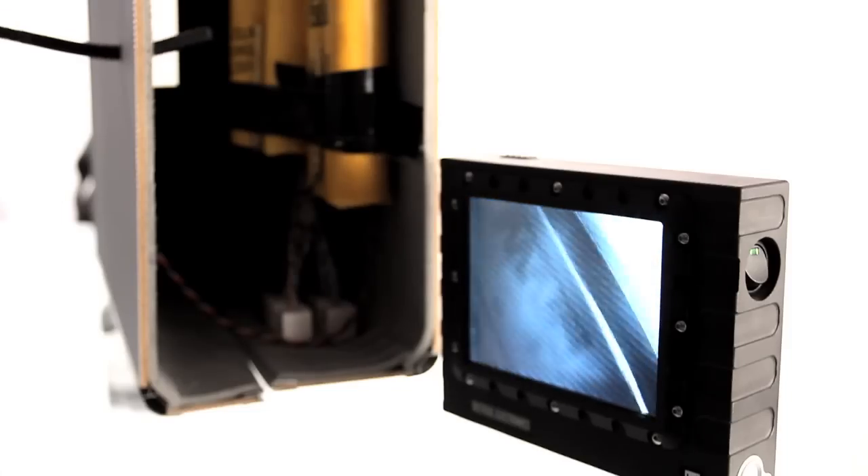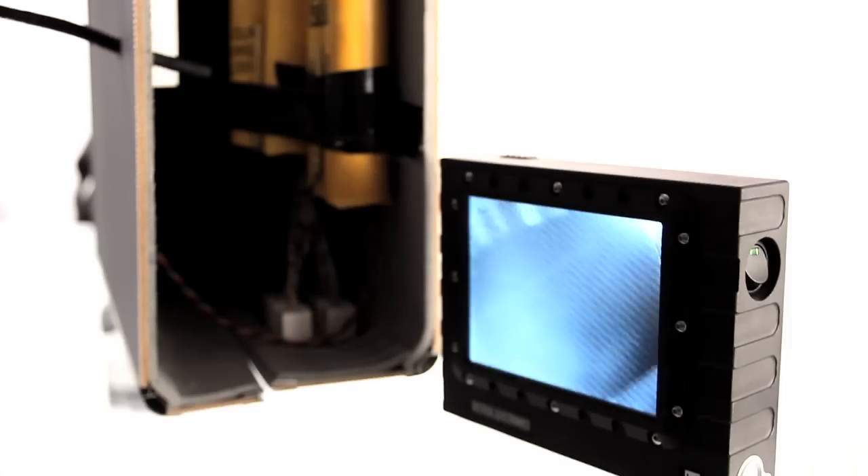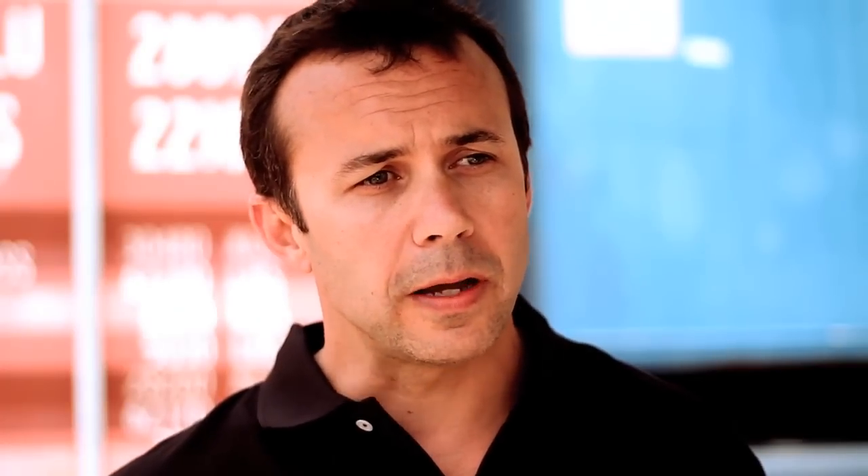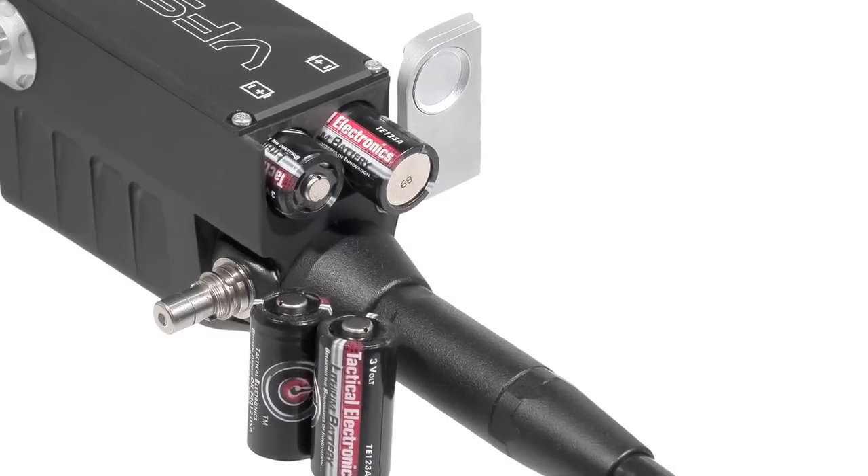The video Fibroscope transmits wirelessly to any of the Tactical Electronics monitoring systems. We also provide the option for hardwire into the handheld monitor if the operation is taking place in an RF-sensitive environment. Whereas many competitors use rechargeable battery systems, all Tactical Electronics equipment utilizes 3-volt lithium batteries.